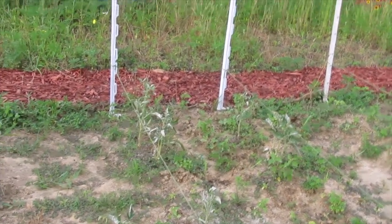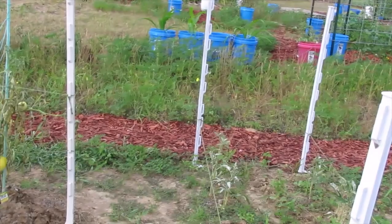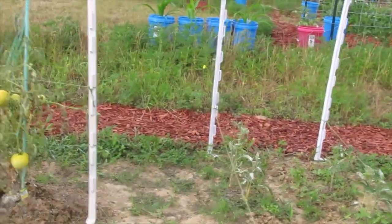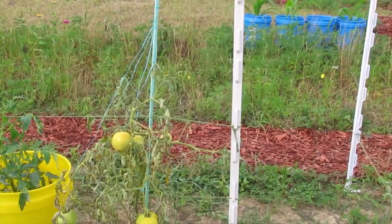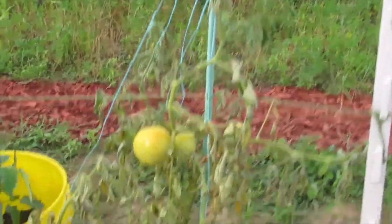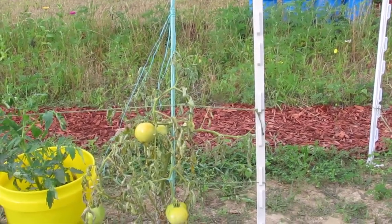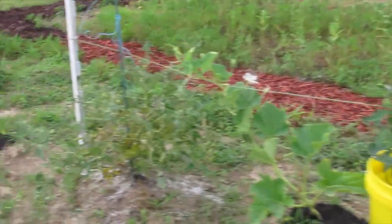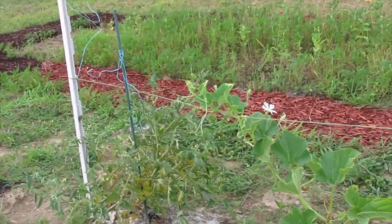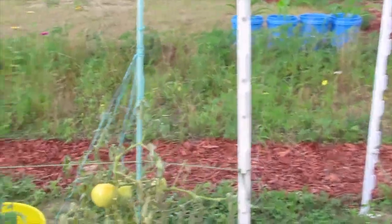I remember — I was either going to put some mulch or maybe some burlap or something like that to kind of control the weeds a little better so I won't have to get out here as often. This tomato — the soil here hasn't been very good to the two better boys that are out here, and they could have already had something going on with them.